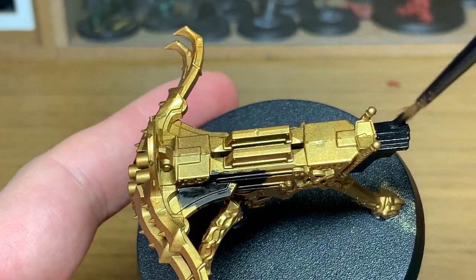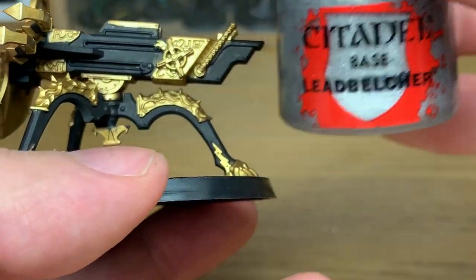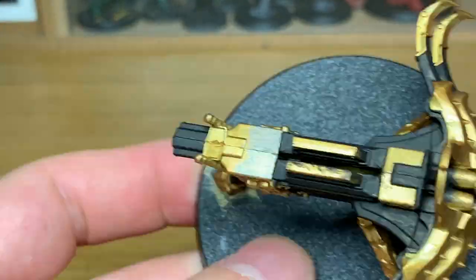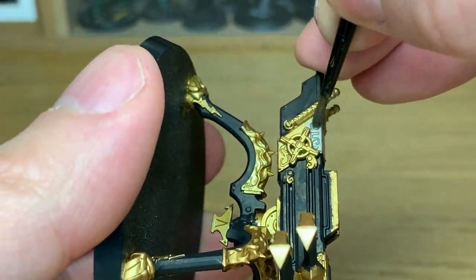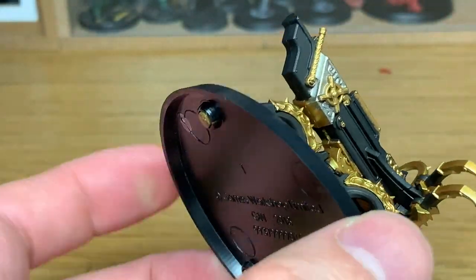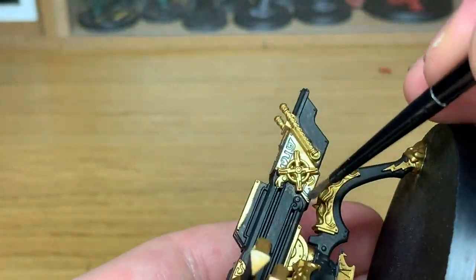We'll come back once all this black's done. Next up, we're going to be using Citadel Lead Belcher. Now there aren't that many parts that you can do in Lead Belcher — you've got these little areas at the back here, a couple of little areas where there's some kind of runes or what have you, and then the barrels of the Ballista itself. Other than that, there's not really too much to paint up with Lead Belcher.